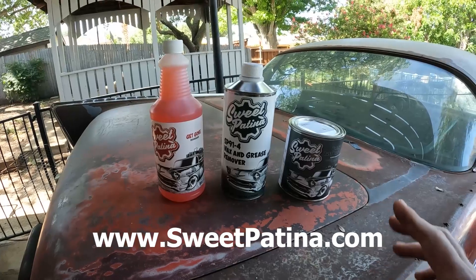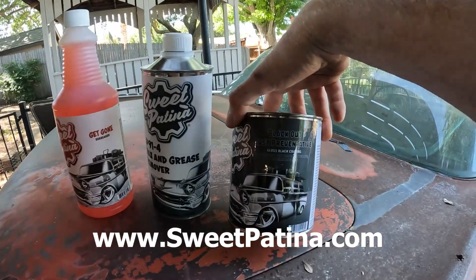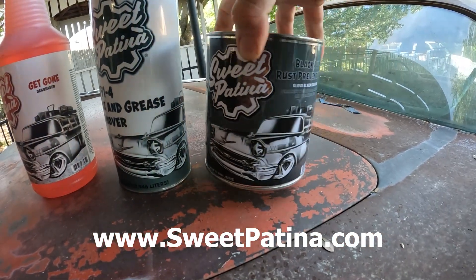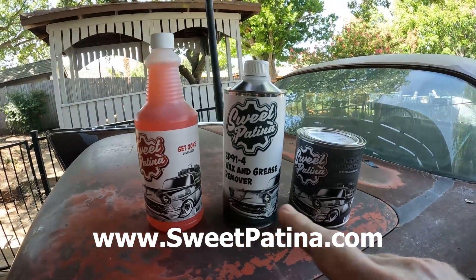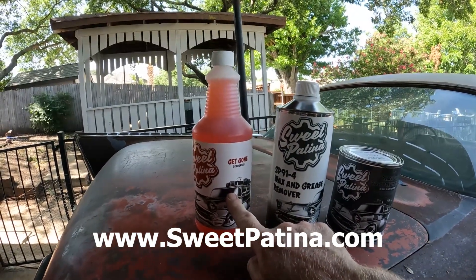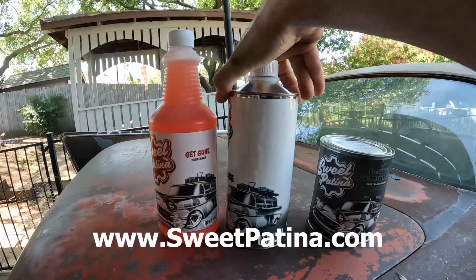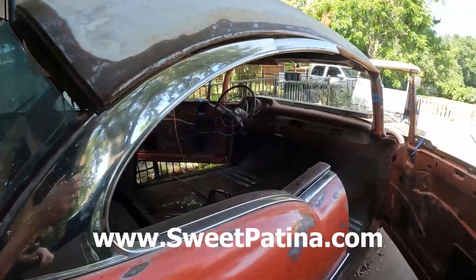Here's what I got to do the floors with. I'm going to do the inside and the whole underside of the car with this. This is the main stuff — the Blackout Rust Preventative — it says it permanently obliterates, annihilates, and terminates rust. Per the instructions, you need to first use the Get Gone degreaser, which I've used before cleaning engine blocks and it works amazing. Then you do a wax and grease remover, also from Sweet Patina, and then you do the Blackout. Kind of a three-step process.